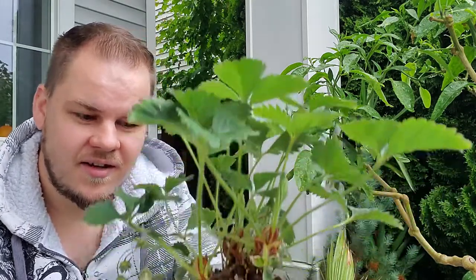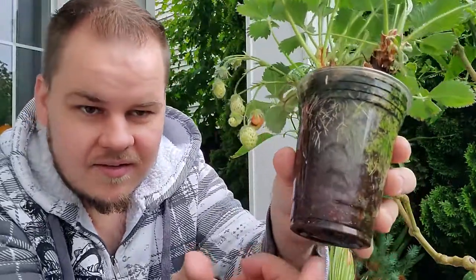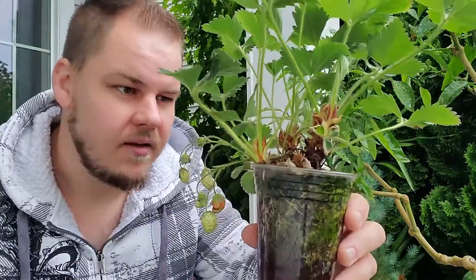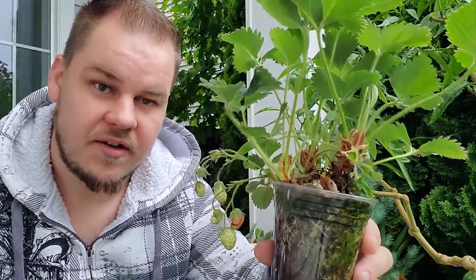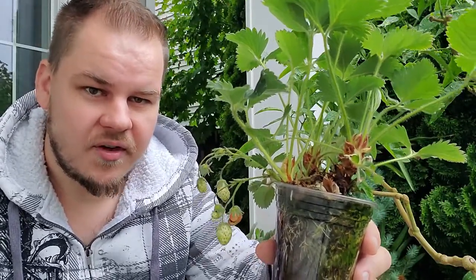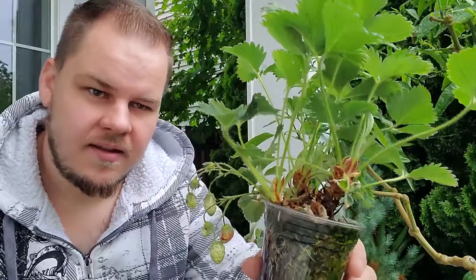One more point about water: you can actually grow strawberries just in a cup — this one doesn't even have drainage. When it gets hot and dry I just fill this cup up with water and they do just fine. I wouldn't necessarily recommend growing them like that long-term, but if you're trying to propagate them or move them, they will grow just fine in water. There's just some bark in it that has decomposed at this point, and you can see that the roots are doing fine.